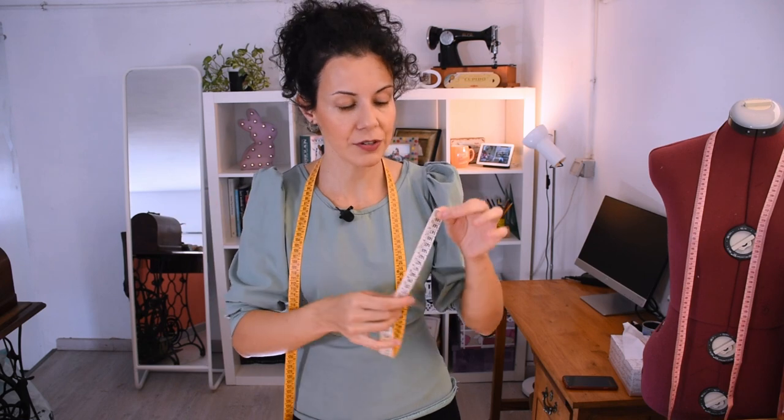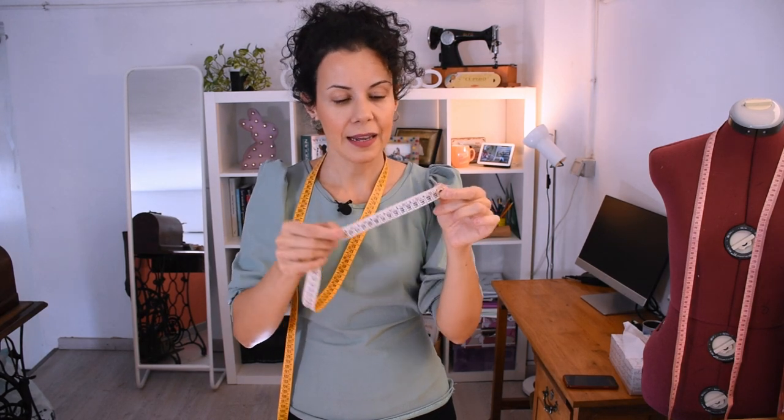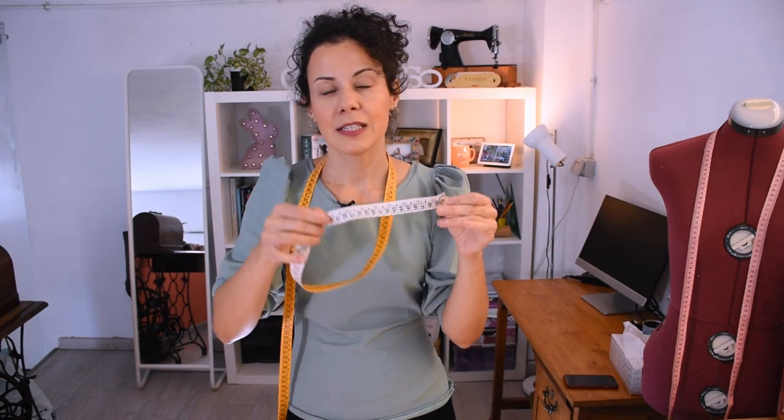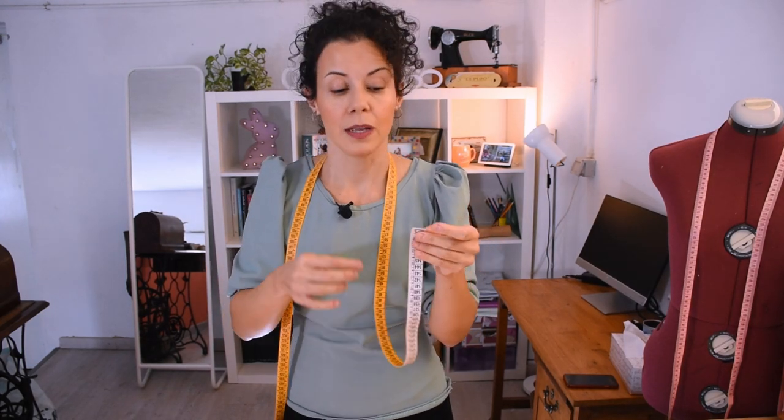Another useful use of the hole is to make circles, which I think is actually the main use. The other day I was tracing a tree skirt for the Christmas tree — I held it manually, not realizing I could just put a pin through the hole and turn it to get my circle. This is much more useful; the only thing to account for is the half centimeter you lose when doing that.